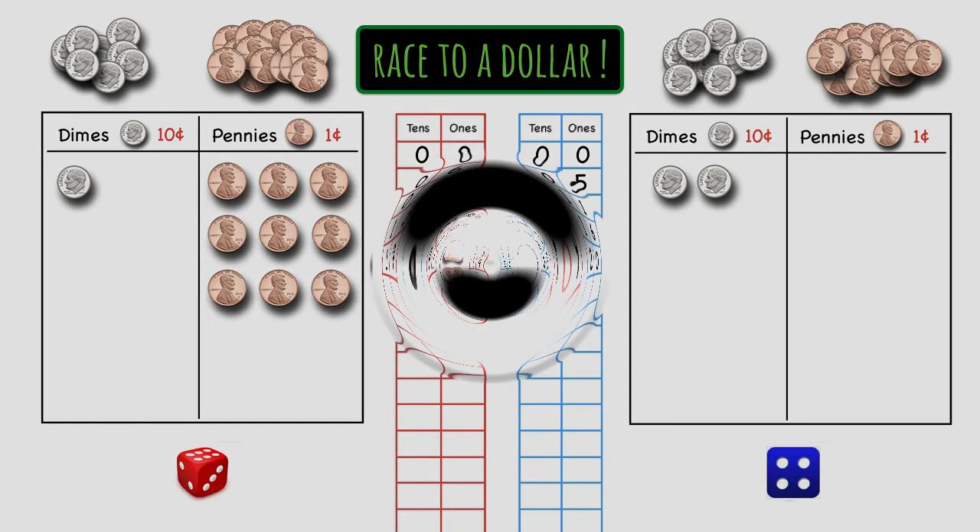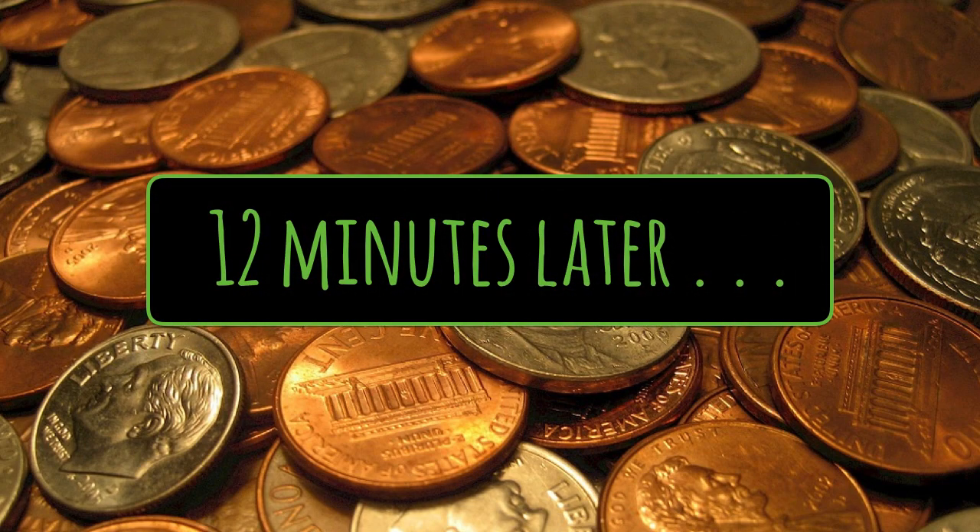We're actually going to jump ahead in time — 12 minutes later — to see how this game is going to end.